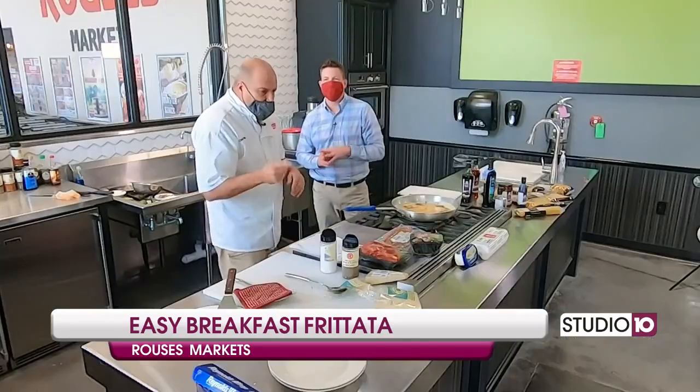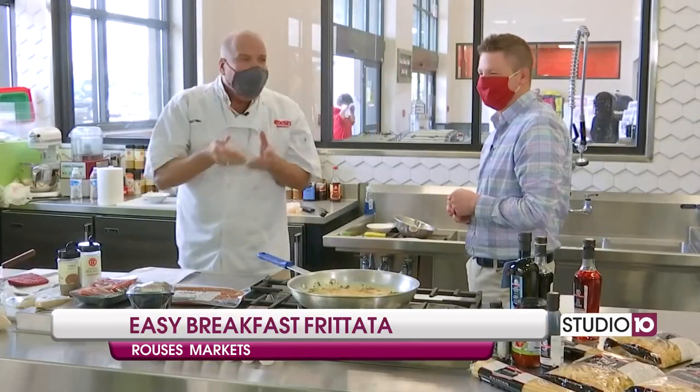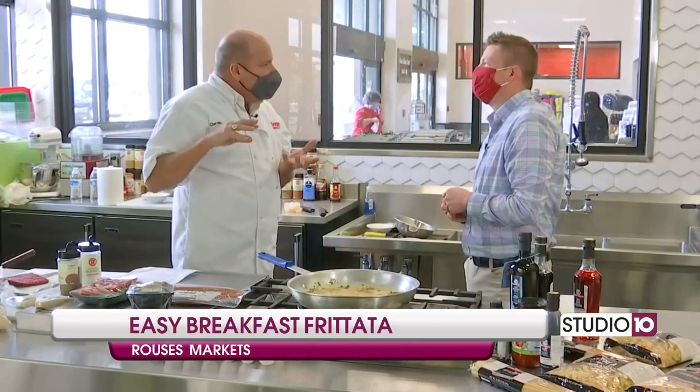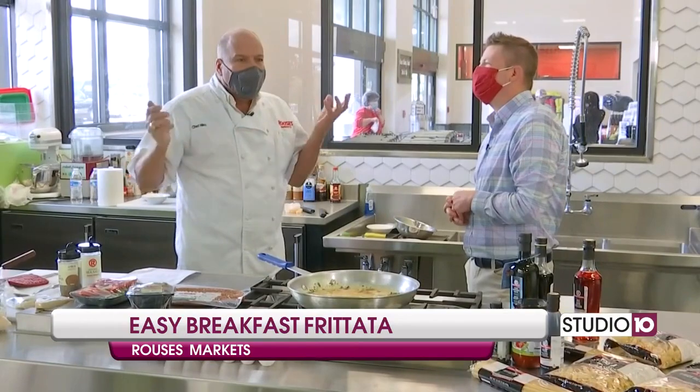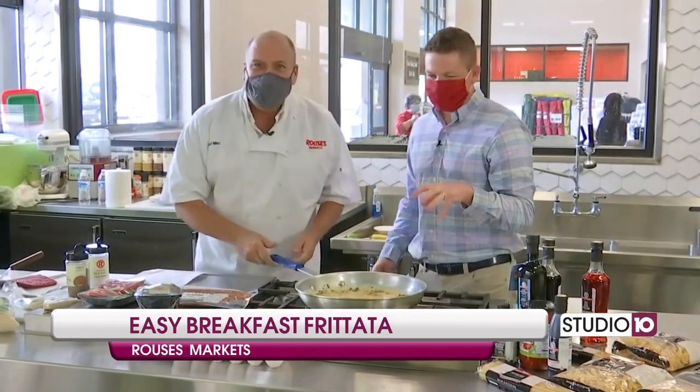When do we add the cheese? Oh my goodness — after. After it's completely cooked and hot, you put the cheese on top. Cooked and hot and put the cheese on top. That's my next book. So this is looking great, y'all.